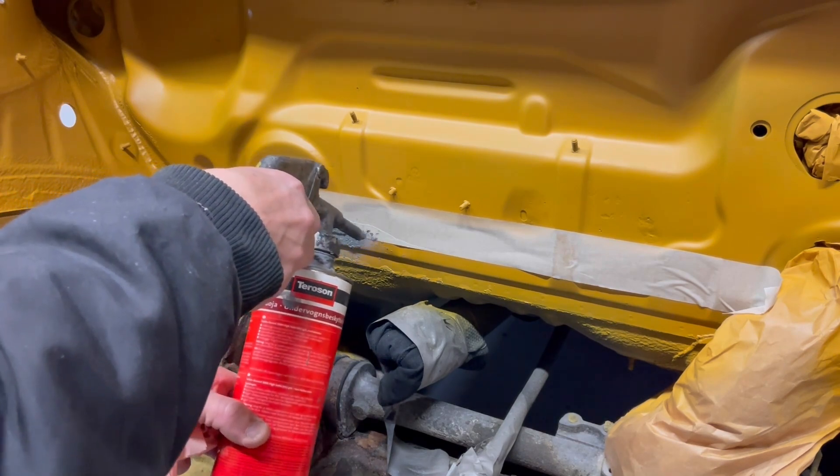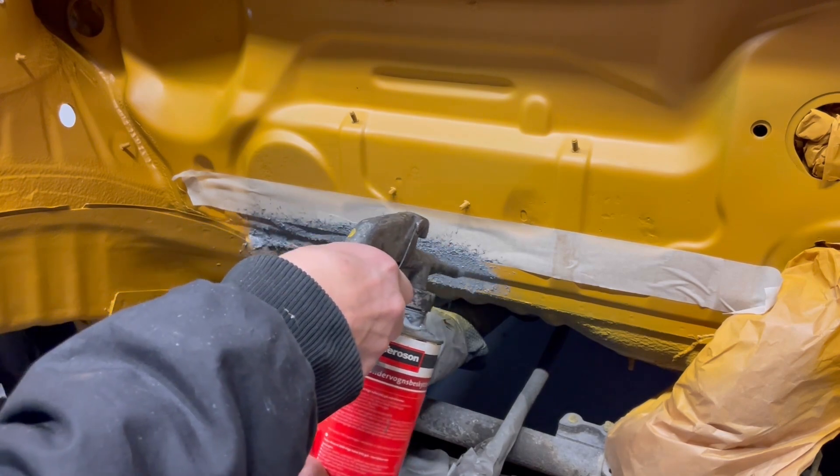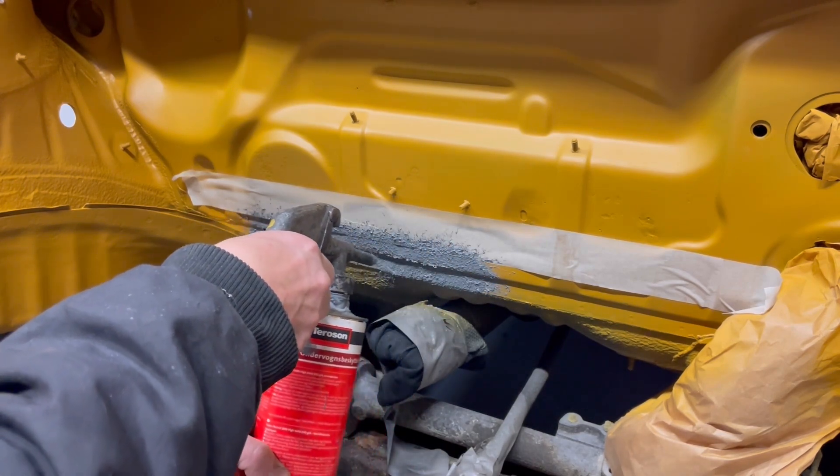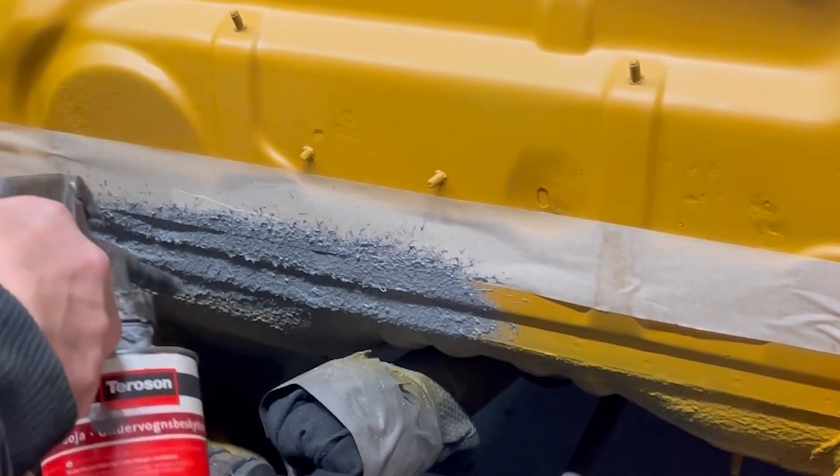This is a layer of stone chip protection that I will use just on the lower part here. It's not looking great, but it is really good protection.